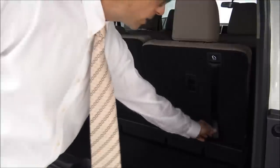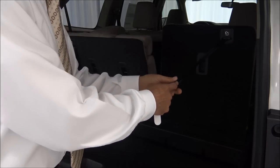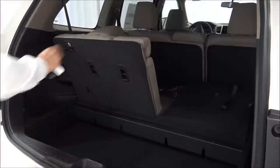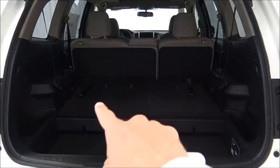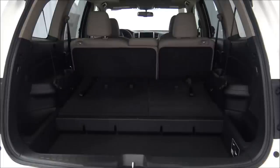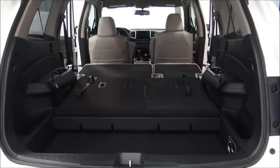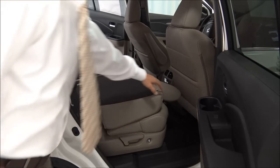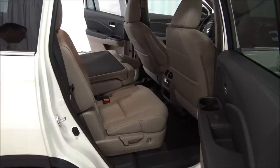To fold the third row, take the strap and pull — it folds the headrest and allows the seat to fold forward at the same time. You can then use the strap to let it down all the way. The seats actually fold really flat. There are also silver clips on the far left which are anchors for tie-downs in the event you need to carry furniture or large items. Folding the second row down as well gives you a fantastic area for storage, and pulling it back up is really easy to do.